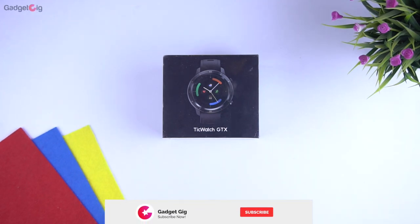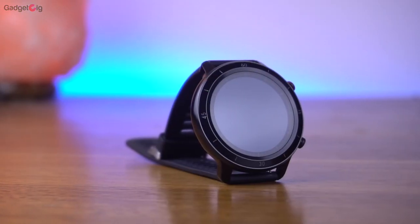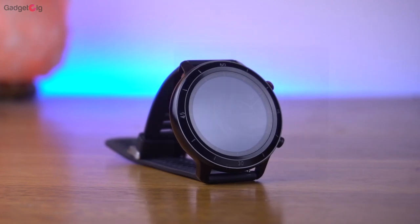Hello everyone, this is Anuj from GadgetKig. Today we have with us one more smartwatch and it's the TicWatch GTX. In this video we will do the unboxing and show you the features of this smartwatch.